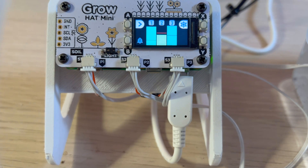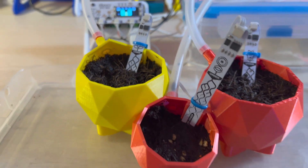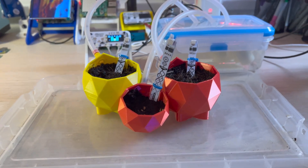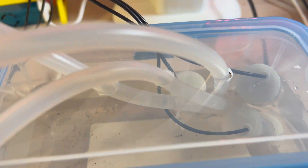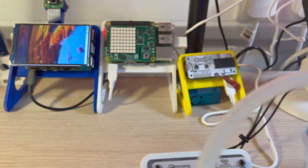The next step is to send all the data from this Grow Hat Mini to my MQTT broker and also capture that in InfluxDB and Grafana. That was automatic as part of the EnviroGrow, but it's something I'll just have to add with a bit of Python code — it's not too difficult.